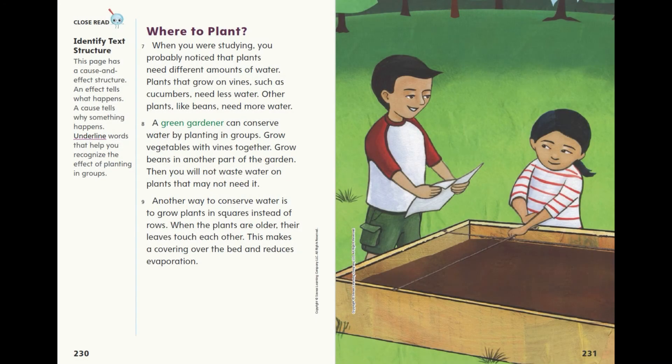Where to plant? When you were studying, you probably noticed that plants need different amounts of water. Plants that grow on vines, such as cucumbers, need less water. Other plants, like beans, need more water. A green gardener can conserve water by planting in groups. Grow vegetables with vines together. Grow beans in another part of the garden. Then you will not waste water on plants that may not need it.